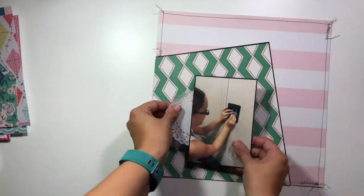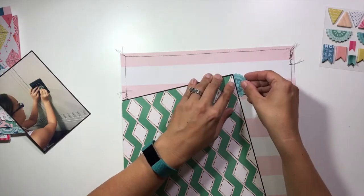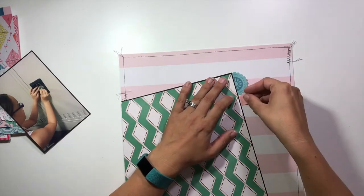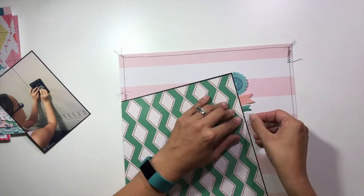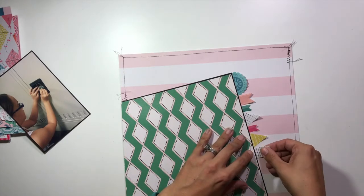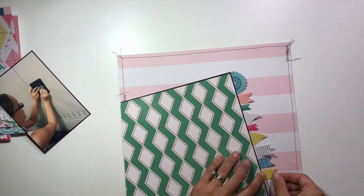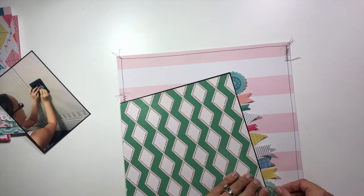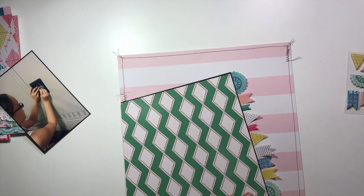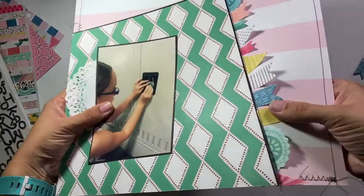I'm taking these sticky note page flags from the Maggie Holmes Carousel collection — a bunch of different ones in all different shapes, colors, and sizes — and tucking them all into the edge on the right-hand side. This creates the bold focus element on that side of the layout. Then I'm going back to the sewing machine to stitch through the very edge of those flags next to the cardstock, to keep everything down and reinforce the stitching theme throughout the layout.